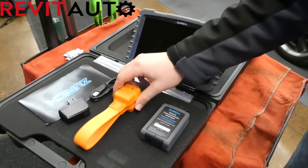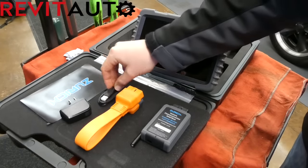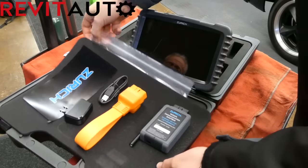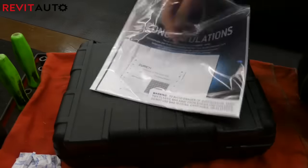In my hand, everything feels like it's a quality piece. You don't have the cheap plastic-y feel. It's got that rubberized, harder outside piece, especially on the case of the scan tool. It's got a serious heavy-duty build — I would imagine it's really good at taking an impact, but I have not dropped mine yet.